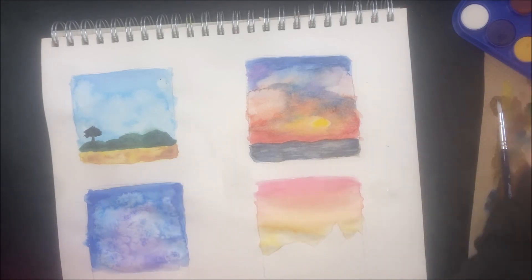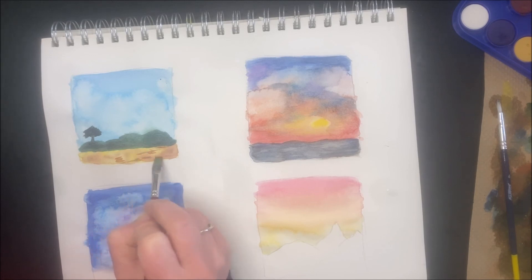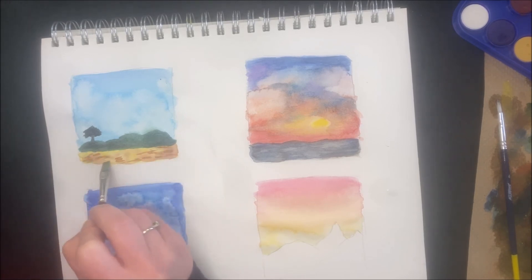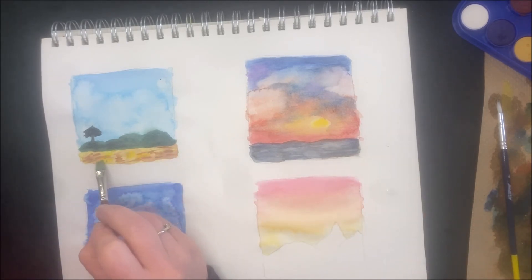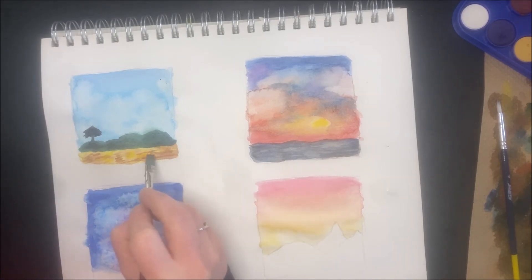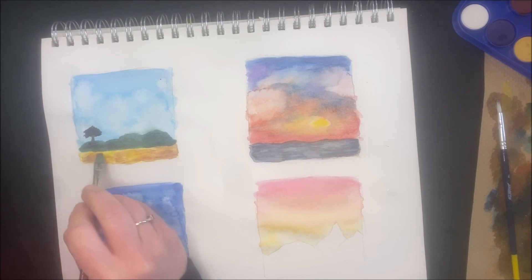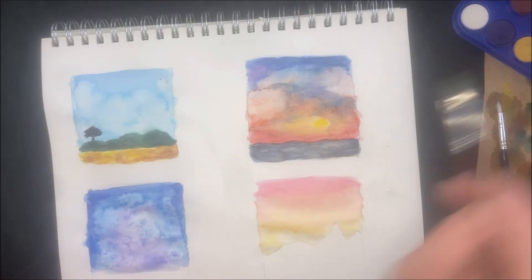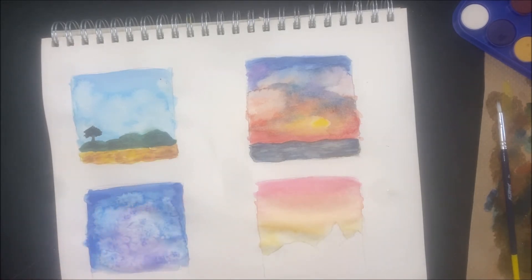I want a little more texture down here, so bringing brown back in and adding a little yellow as well. Then cleaning the brush, coming back in with water and going back and forth to blend it out. Some of that texture will stay and it gives it a more natural look. That looks better — this one is done. Easy peasy.